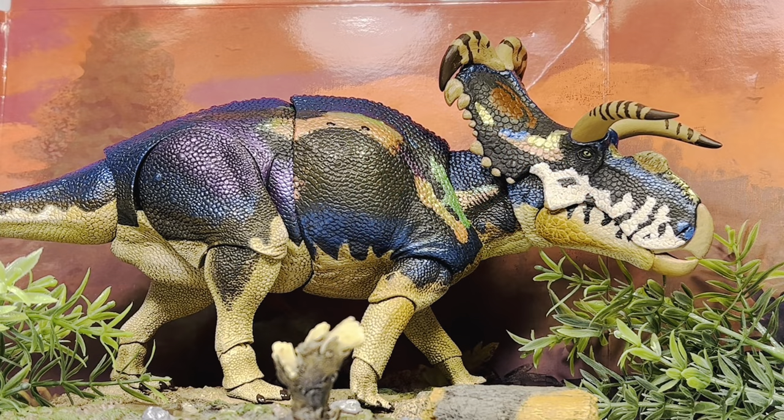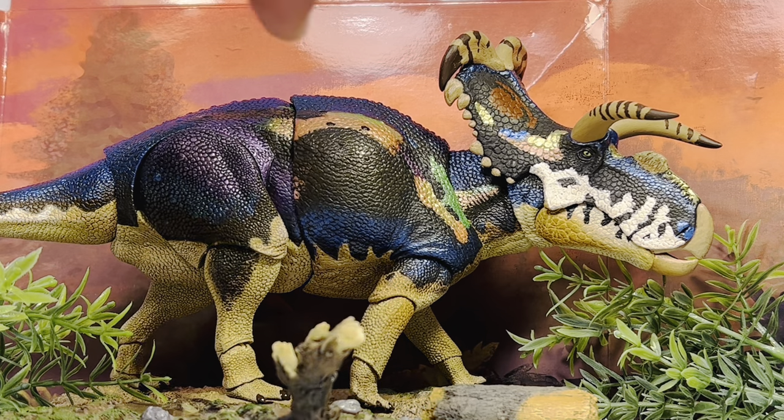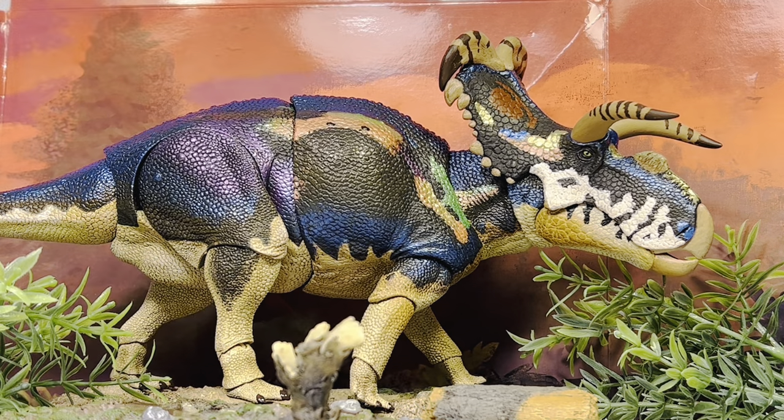So final thoughts on the fans choice Medusa Ceratops: I really love this figure. The paint job is just a work of art — so many different colors, and the way they pulled off that iridescent look without actually being iridescent is pretty amazing. For those who weren't a fan of the original Medusa Ceratops, I think you'd be quite pleased with this one. It strikes the perfect balance of being striking but also natural looking.